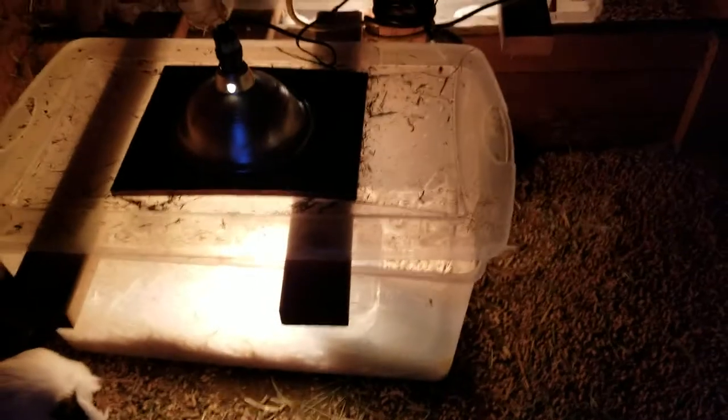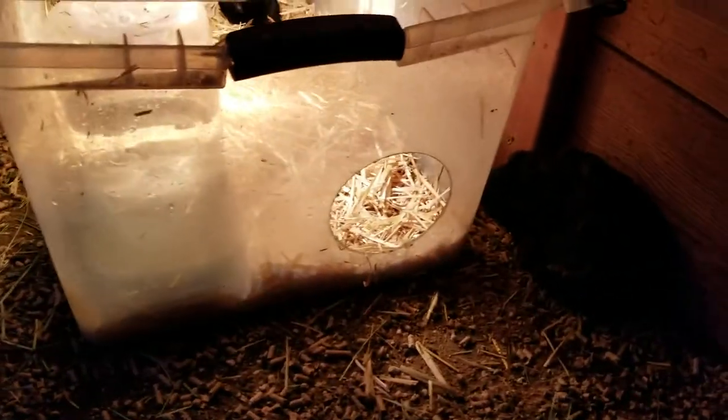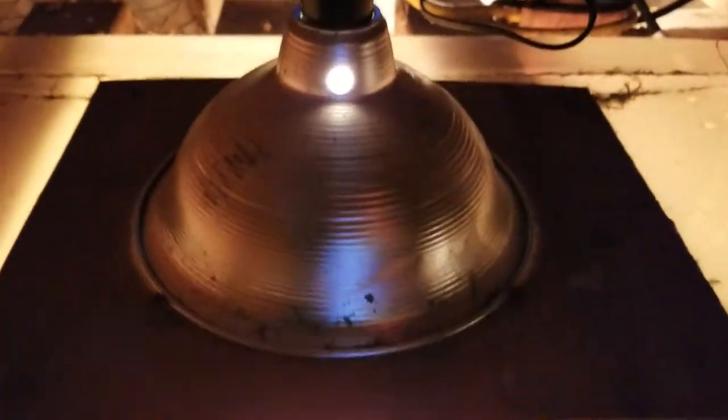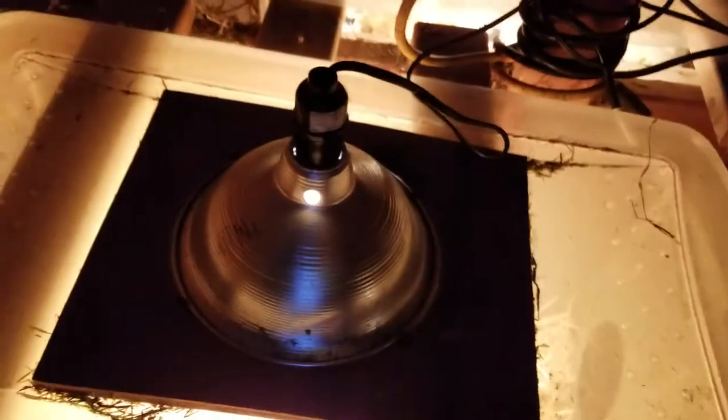Basically I just took a large plastic tote, used a hole saw and cut a hole on one end, and did the same thing on the lid — as you can see there's a hole on the lid. I'm using a 125-watt heat lamp bulb. I was worried at first it might burn or melt the plastic, so I put a piece of wood that I screwed into the plastic lid and set the lamp right on top. So far I've had no issues with it melting or the bulbs going out.